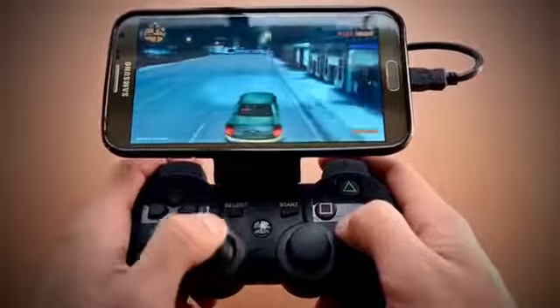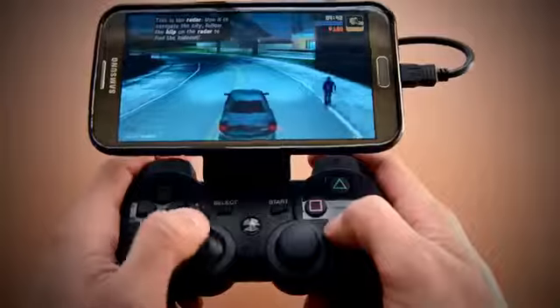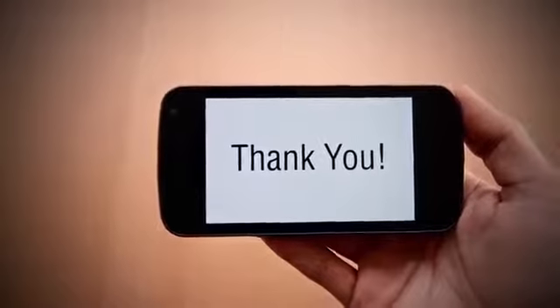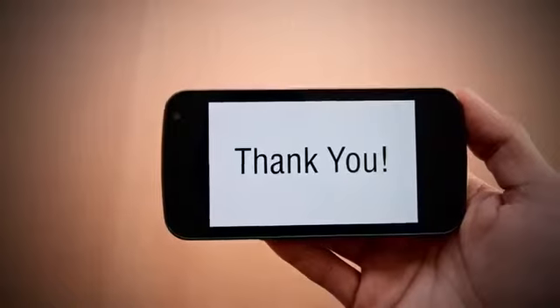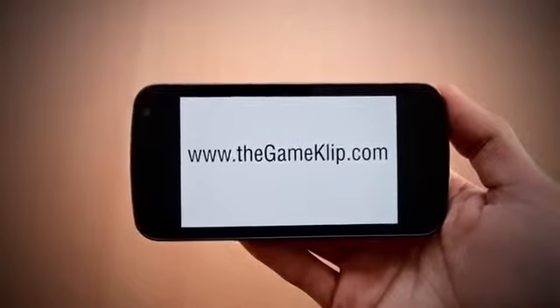The new GameClip is in stock and available now for immediate shipment. There are also new, more affordable shipping options for both domestic and international customers. Thank you to everyone who has supported the GameClip so far. For more information, please visit www.thegameclip.com.